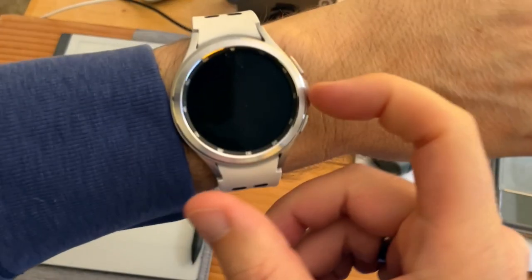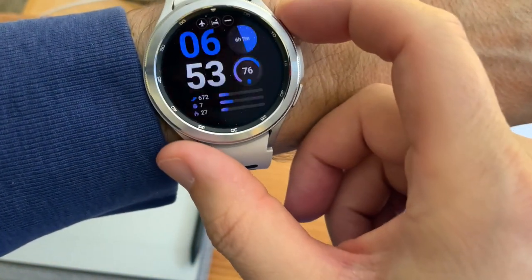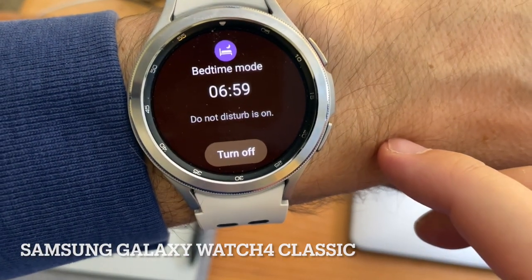Let's take a look at my morning routine with these watches. When you first wake up in the morning, you'll notice that the watch doesn't turn on — everything's kind of in bedtime mode.